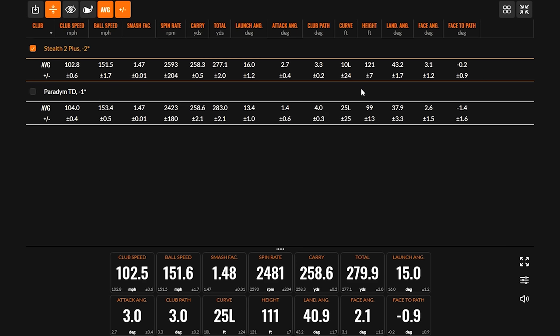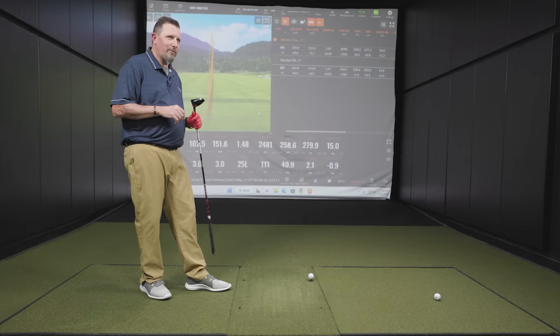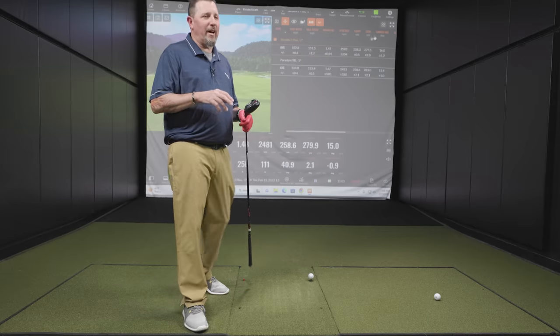The peak height was actually lower with the Paradigm, and off the tee the Paradigm Triple Diamond is functioning more as a chaser. The shaft offerings were Kylie Red with the TaylorMade and Ventus Red with the Triple Diamond — maybe a slight difference there. The launch angle difference of 16 to 13.4 was interesting. We haven't done a mid-test shaft swap before on this channel, but let's throw a different shaft in and see if we can match them up a little better.